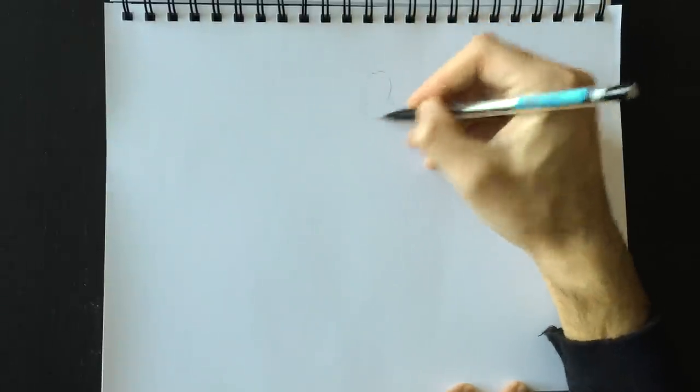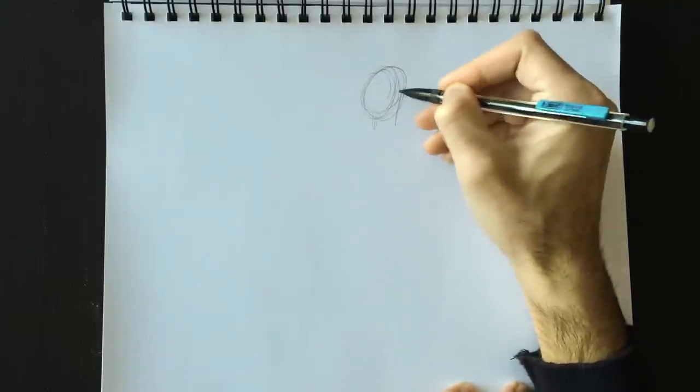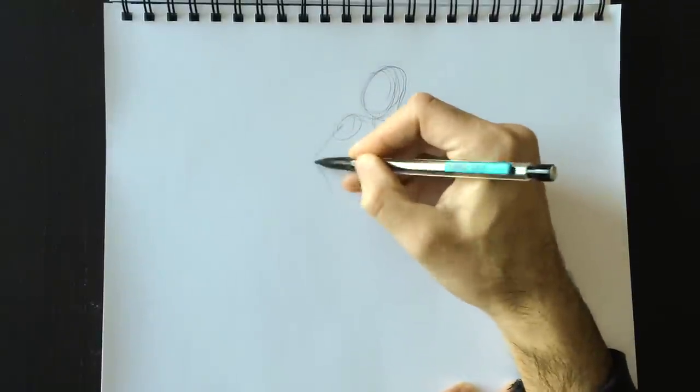Welcome to Drawing with Paolo everyone. Today we're going to be drawing Santa Claus. Here's Santa Claus's head and neck, and of course Santa Claus today will be trying to climb out of a chimney — or trying to climb into a chimney; it really depends how you want to see it.